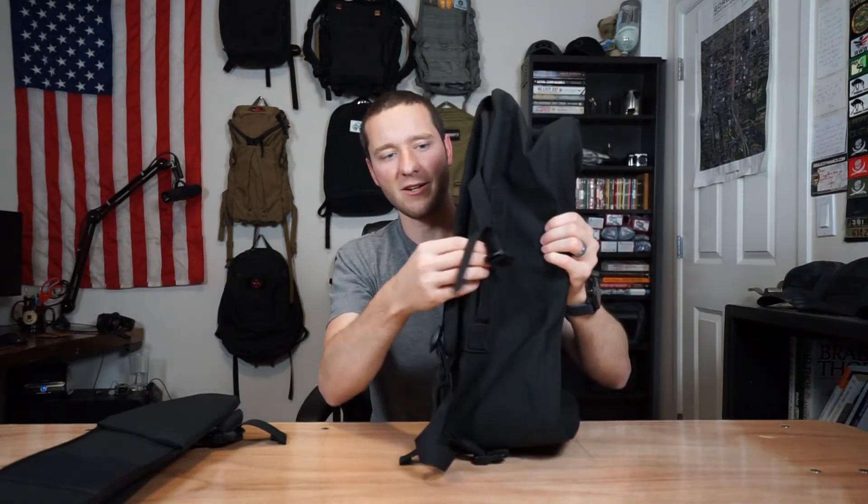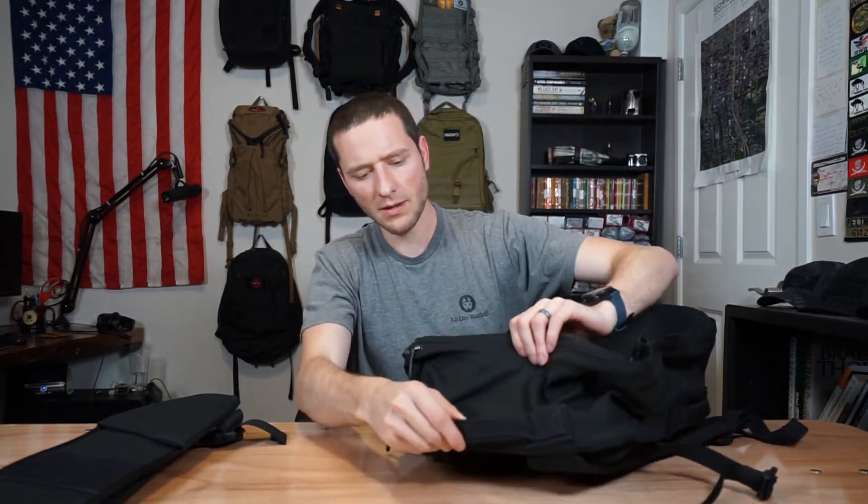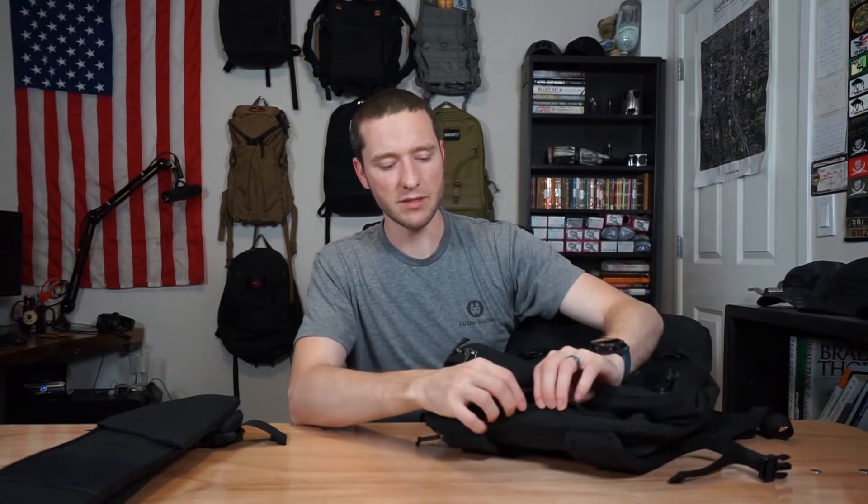The other side has a nice grab handle as well. The top of the pack also has a grab handle — the side grab handles were the add-on, so if you get one without them, it will still have the top handle. In addition to the top handle, there's a spot that opens up so a hydration bladder hose can come out, run down one of the shoulder straps, and be attached with something like an ITW Grimlock. I'll put a link to a video in the description on how to use those.